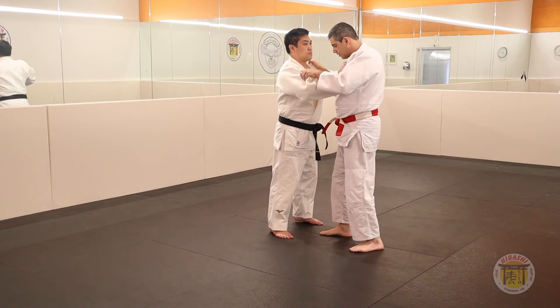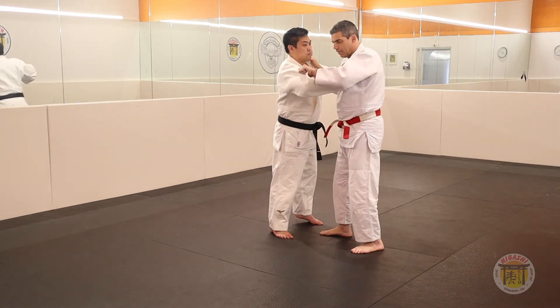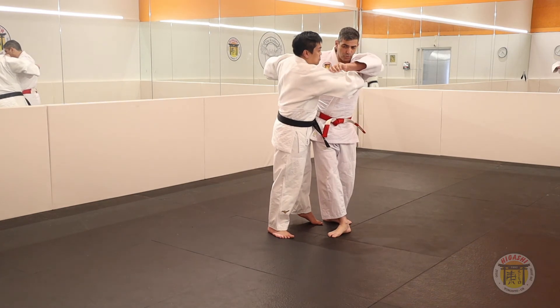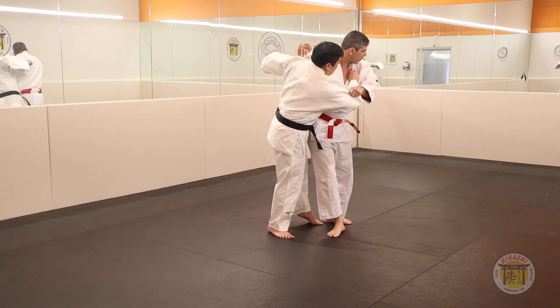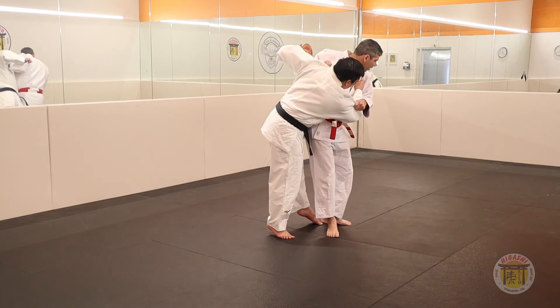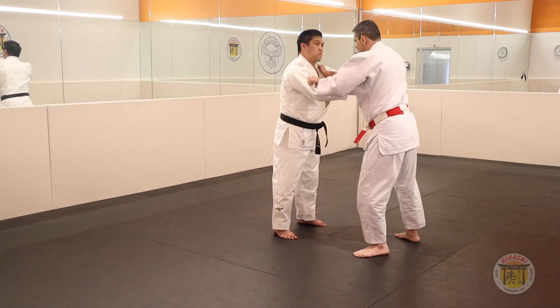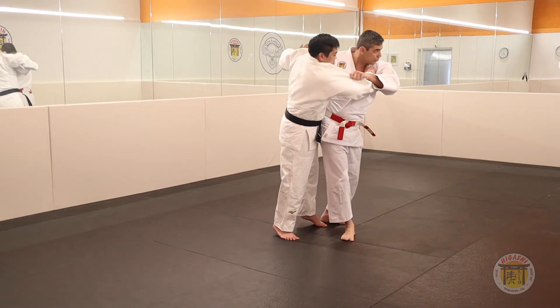Break is normal, and the first step forward. Break the balance a little bit forward. Turn and pull the sleeve towards your belt. Turn your head, turn your body. Block his leg. One, two.